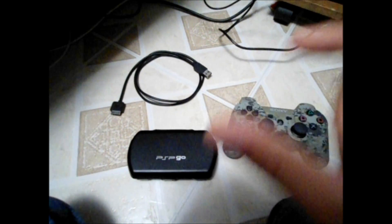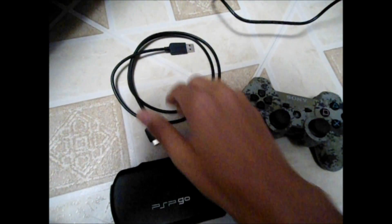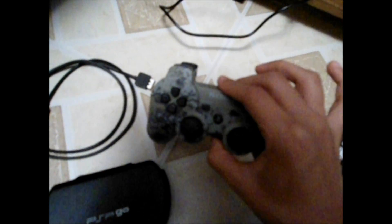But that aside, I think it's pretty cool, so let's check it out. Setup is very simple. All you need is your PSP or PSP Go, your cable for that PSP or PSP Go to connect it to your console, and a controller for navigation.